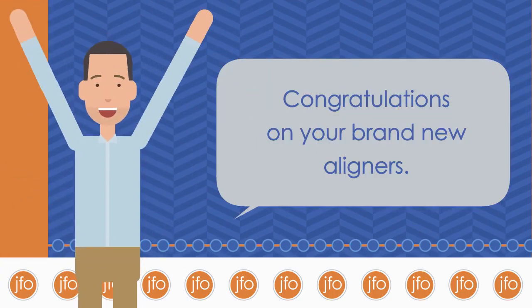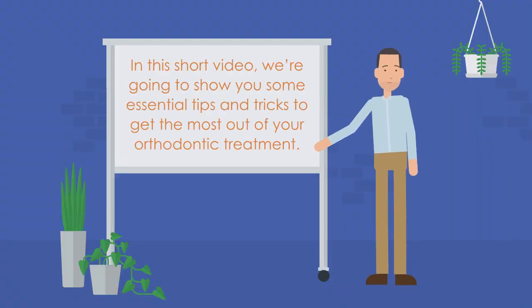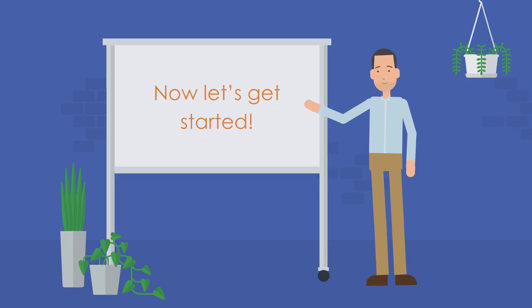Congratulations on your brand new aligners! In this short video, we are going to show you some essential tips and tricks to get the most out of your orthodontic treatment. Now let's get started.